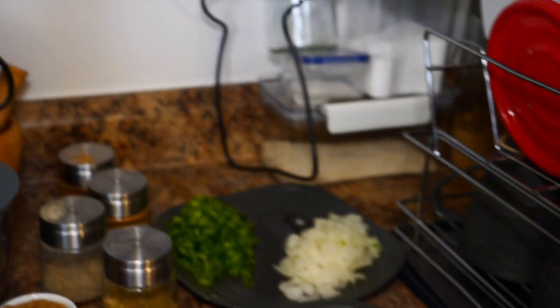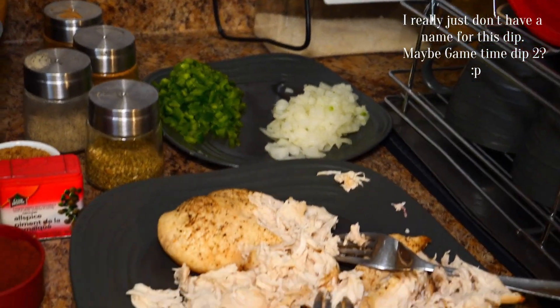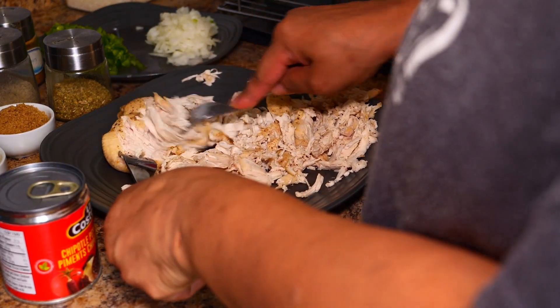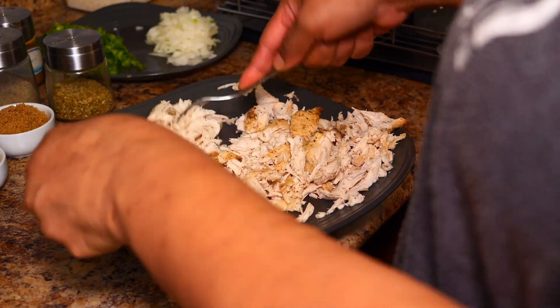This is adobo chicken dip — it's really good. Let's get started. My oven is preheating at 350. Shred your chicken; we want to shred it while it's hot.